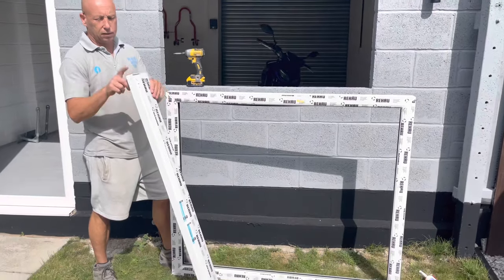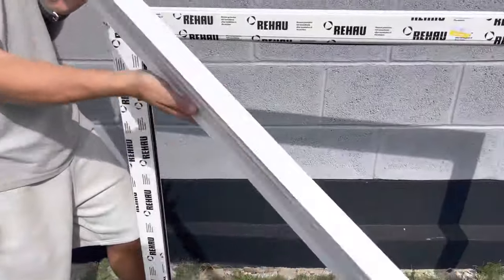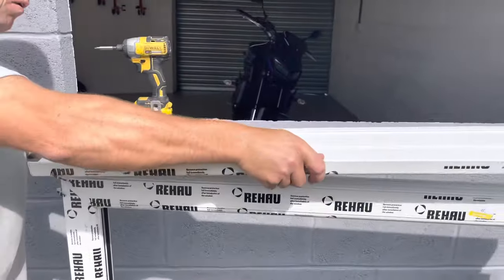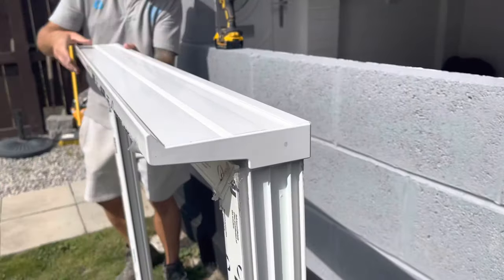First of all, cut the silica to size, stick the end caps on, select a little silica, place it on the bottom of the frame — but obviously we turn the frame upside down so that we can screw it down.